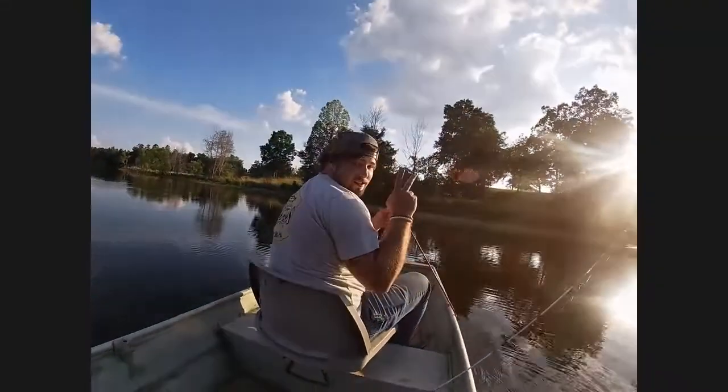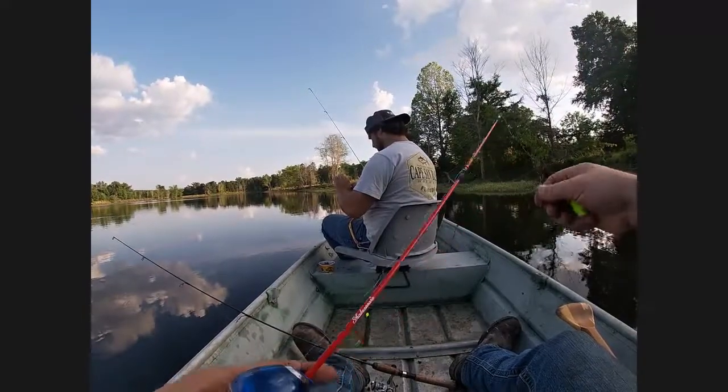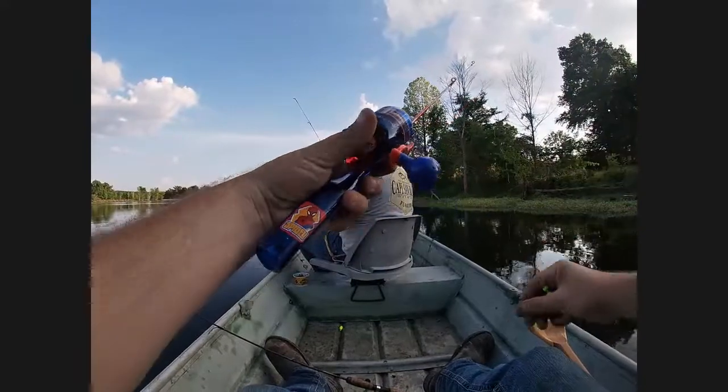Hey folks, back at you with another one. I'm out here today trying to catch some brim once again for a fish fry. I brought my buddy James with me and we're gonna try to catch some brim before the sun goes down. It was rough last time — I don't think I caught like four fish. The time before that we caught a ton, so it's kind of hit or miss. It's been real hot. Hope y'all can be patient, hopefully we can too.